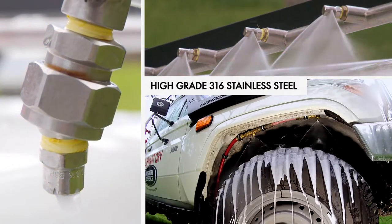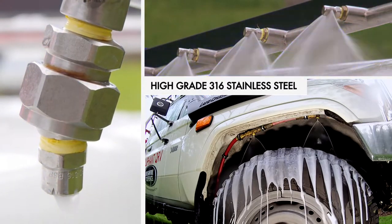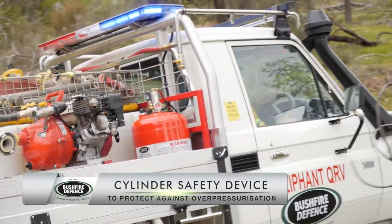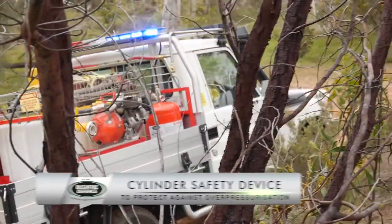The nozzles are made of high-grade 316 stainless steel and installed in accordance with a completed risk assessment. Cylinders are fitted with a flexible siphon tube and ruptured disc assemblies, installed on top to act as a safety device against over-pressurisation.